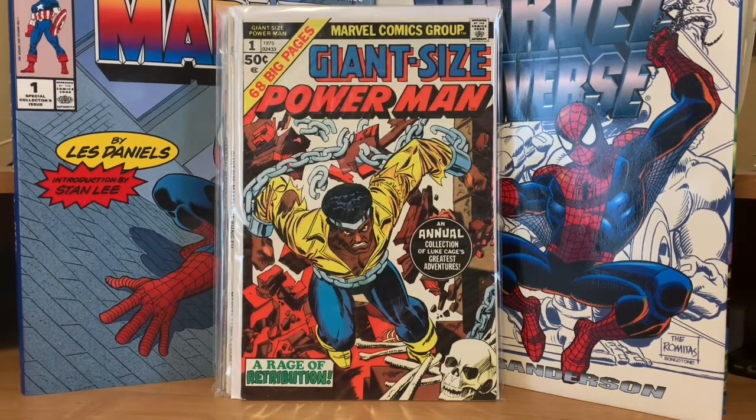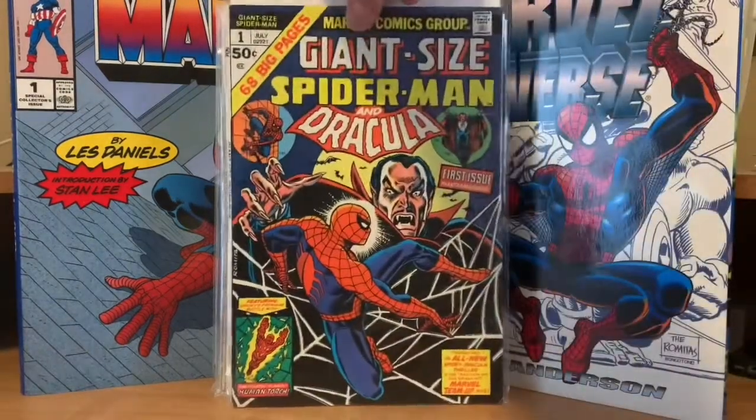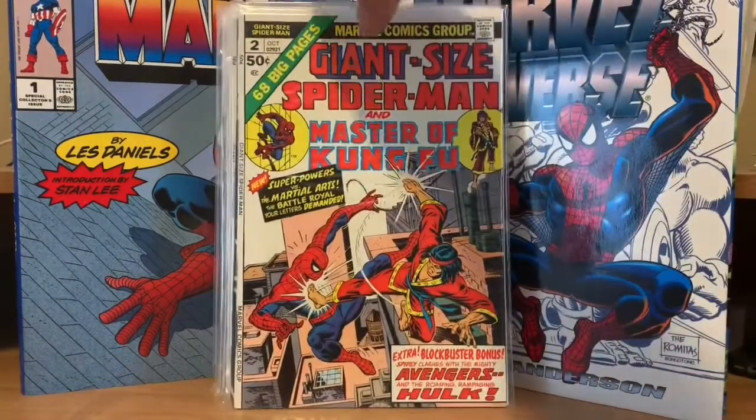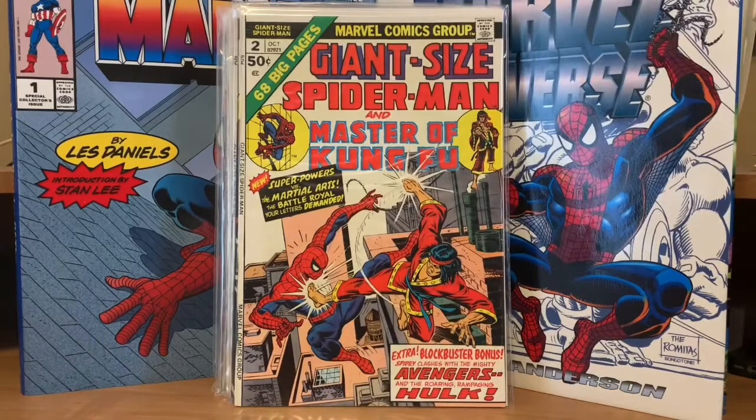Now this one was the very first Giant Size I ever purchased. I didn't know anything about Dracula in the Marvel universe at the time, but the very first Giant Size I ever bought was Giant Size Spider-Man number one. This is basically an extended version of Marvel Team-Up — every Giant Size Spider-Man featured Spider-Man with another character. The first one did Spider-Man and Dracula and reprinted some early Spider-Man team-ups with the Human Torch. Then the next one was Giant Size Spider-Man with Master of Kung Fu — the first time they met, I believe — and they reprinted an early annual story with Spider-Man and the Avengers.